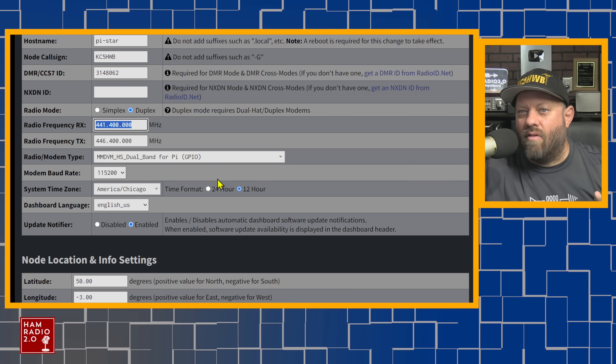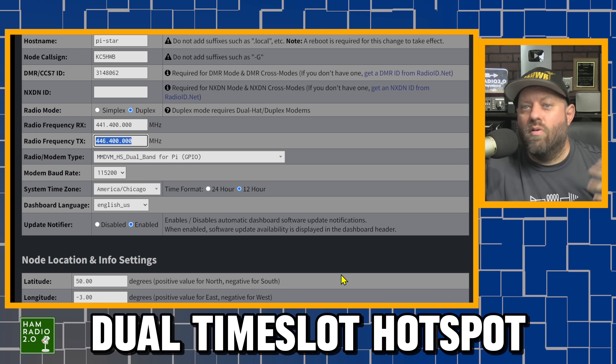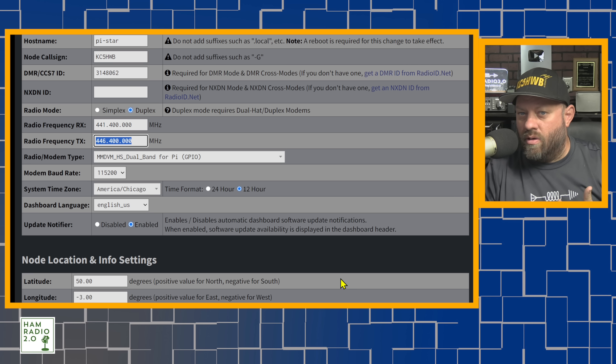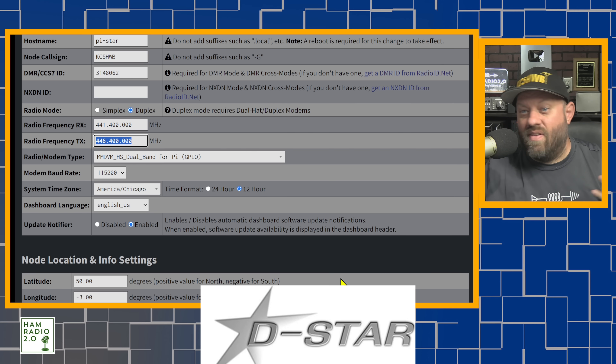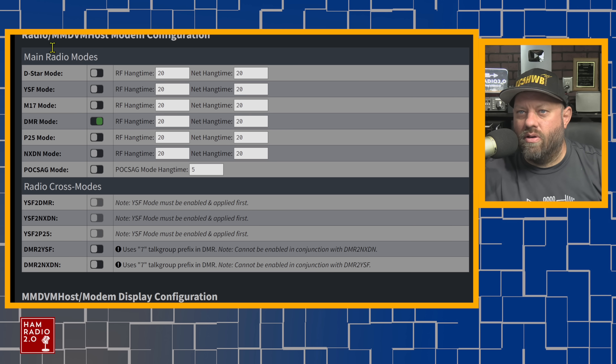He's got it set at 441.4 as the receive frequency and 446.4 as the transmit frequency, so you set it up in your radio like you're using a repeater. It's a dual time slot hotspot made for DMR, but you can set it to single time slot. If you want to use it on Yaesu System Fusion, D-Star, or even M17 — WPSD supports the new M17 protocol. You can turn on all these modes including M17 right there.